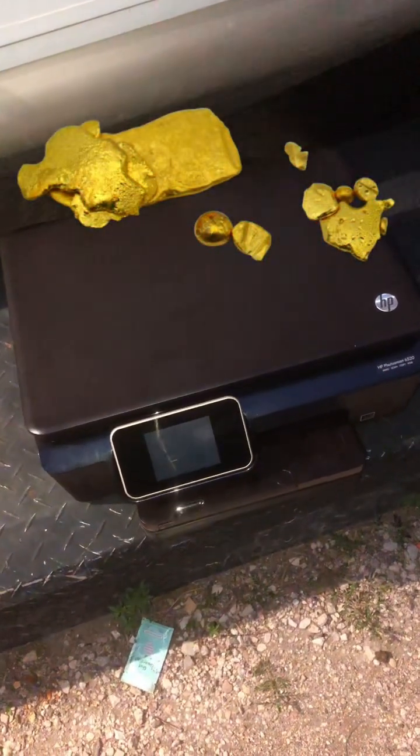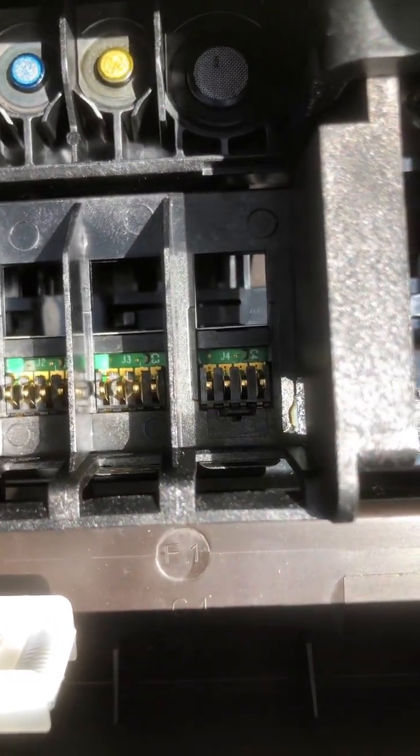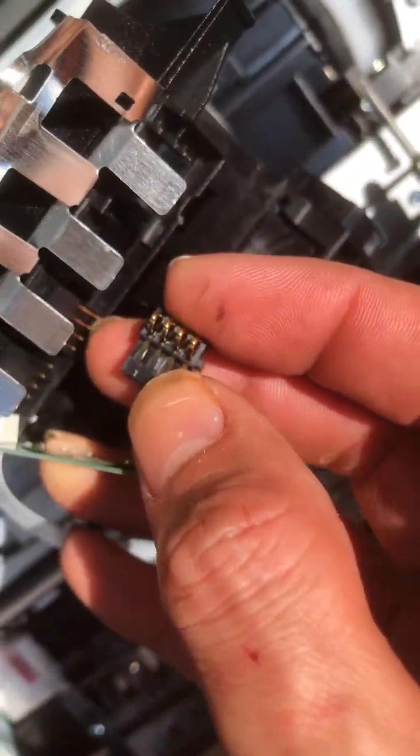How much gold is in an HP printer scanner? Let's break it down piece by piece. If it has the ink cartridge, each ink cartridge chip has tiny gold plated contacts. That's about 0.002 grams of gold.